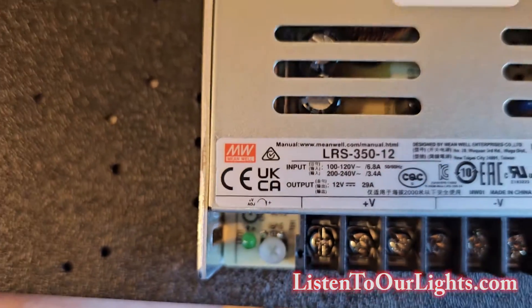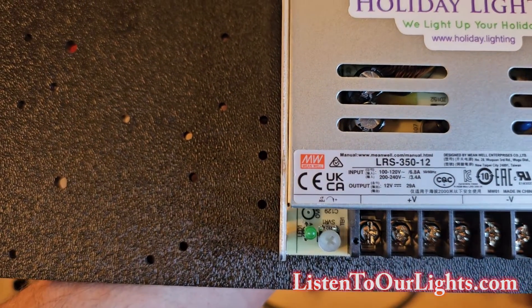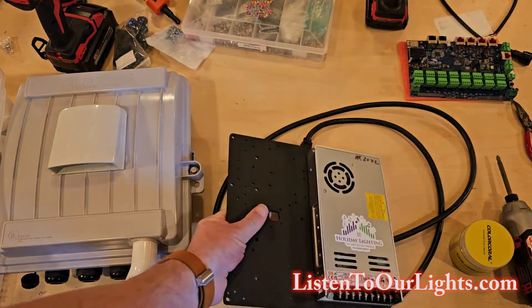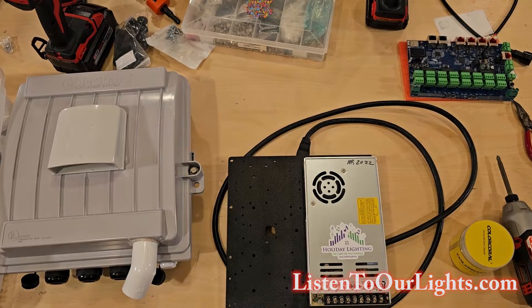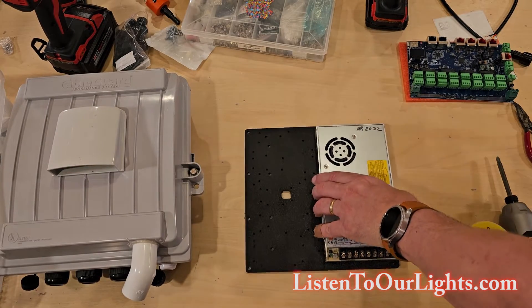That little adjustment screw lets you tune the voltage to exactly 12 volts, or give it a little running start at 12.01. You want to set it and then observe your pixels, because different pixels from different years perform differently. Some years, if you had it too high, you would get ghosting. Pixels can vary a little bit, so you want to tweak it and experiment — it's part of the tinkering aspect of the hobby.